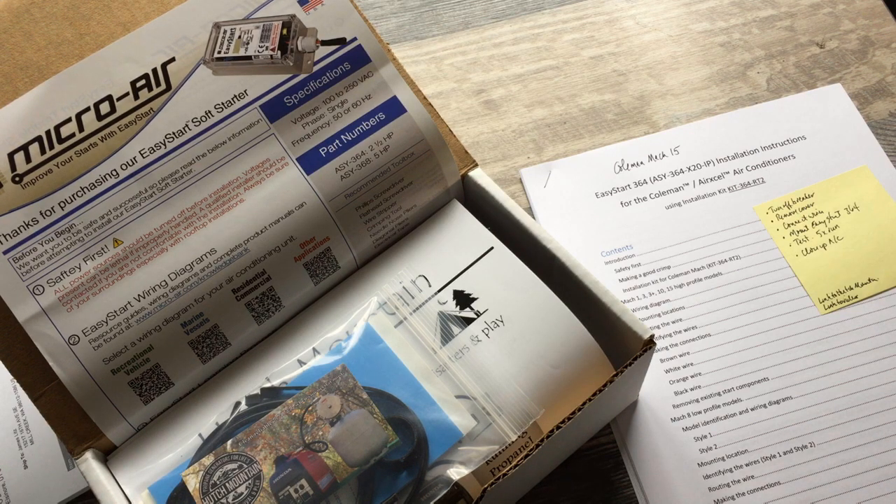There are some links below. I purchased this kit through Hutch Mountain. There are discount codes in other videos, and I'll include a link to what I found to be a very helpful video — you'll find that below as well.